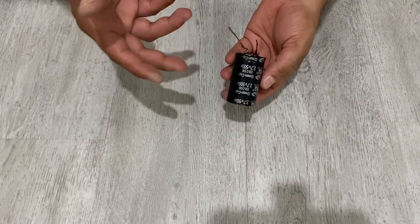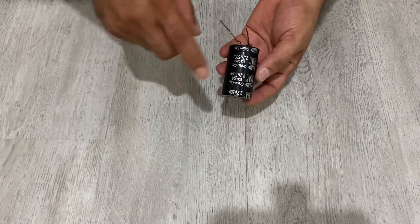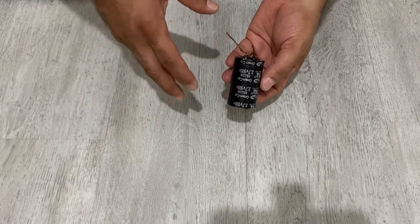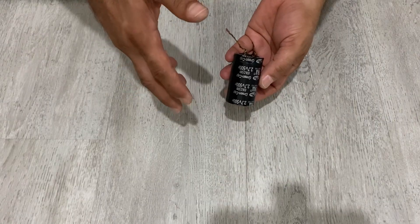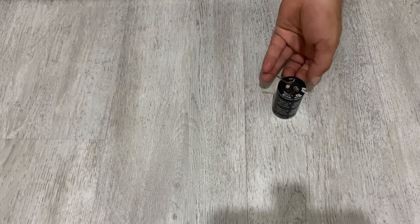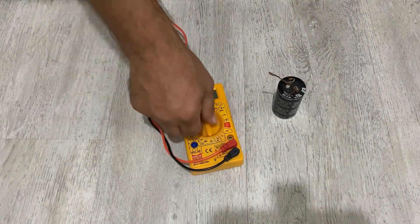You can charge your super capacitor with high current — of course you can charge with low current, but high current is also possible. Now I'm going to charge and discharge my super capacitor and show you the steps. First of all, let's start by measuring the initial voltage.